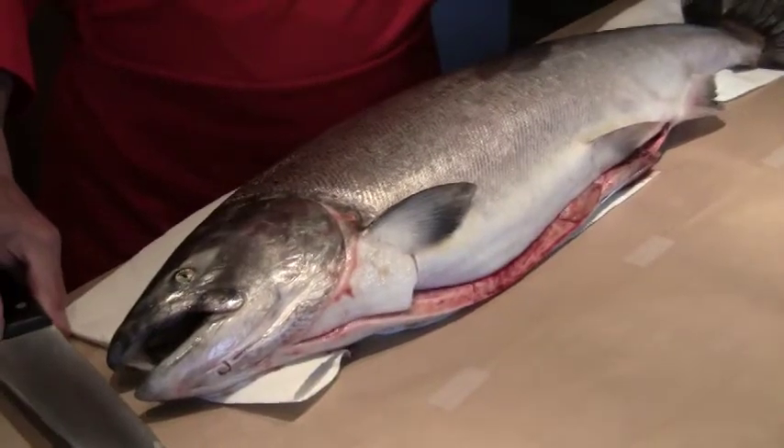Here's how to start when we fillet the whole fish. We want to put the head to the right-hand side for right-handers, and to the left side for left-handers. The reason for that is when we're cutting from head to tail, that's where the muscle runs. You also want the back of the fish facing you. Okay, let's get started.